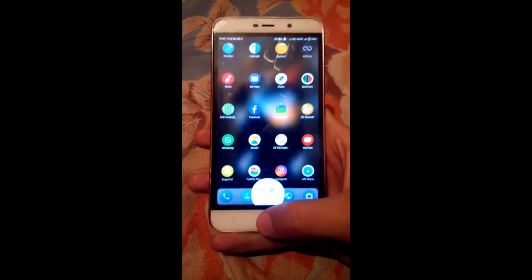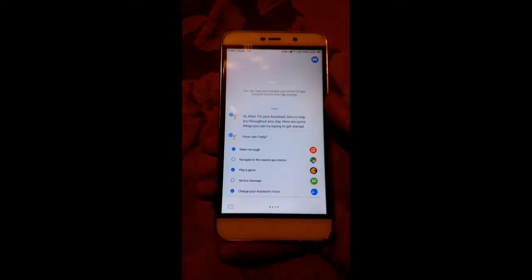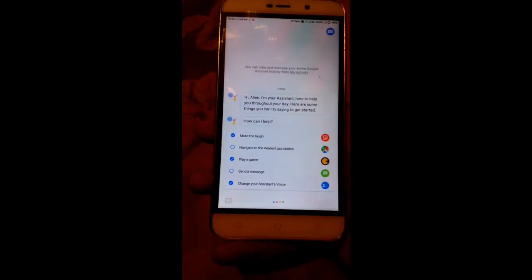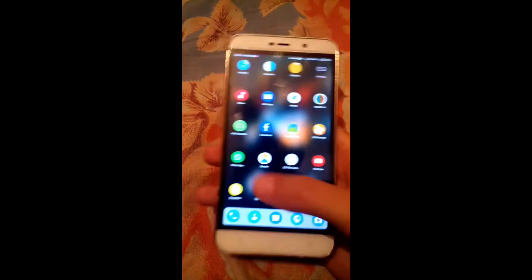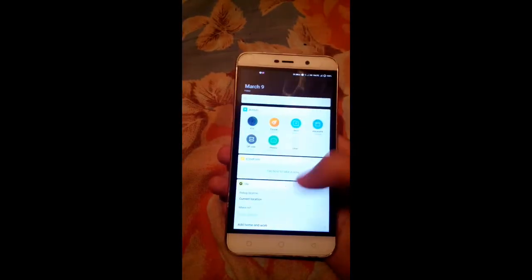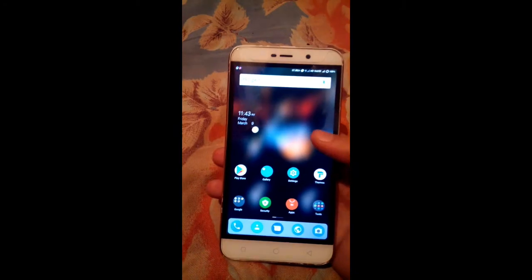You can also enable Google Assistant for this ROM by following the method in my video — the link is in the description. Just click on it and install the assistant following the video tutorial. The assistant is also working fine with no issues. You can also see the MIUI cards here, which MIUI version 9 supports, and it's awesome.